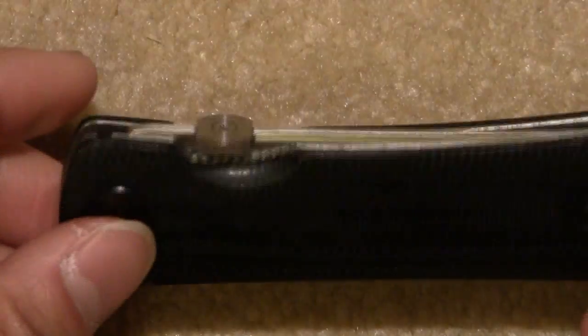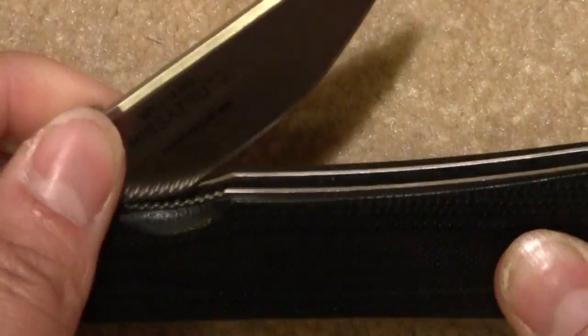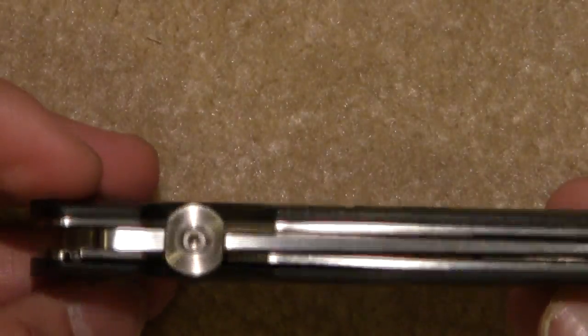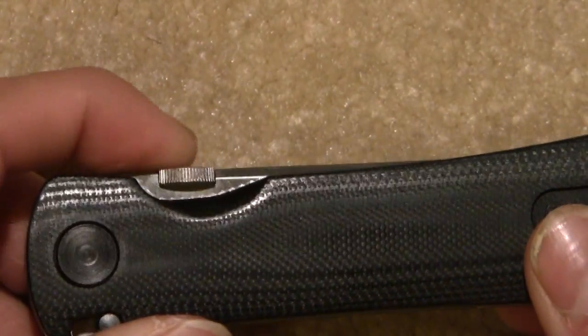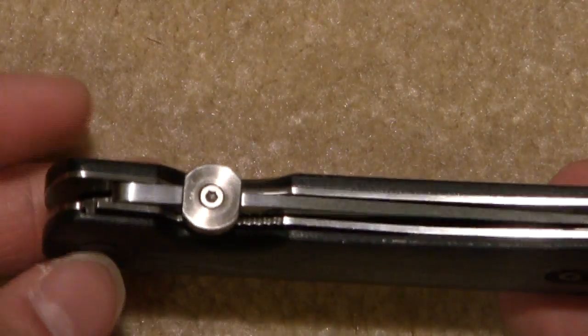Here's a shot of the thumb disc. I was never a huge fan of thumb discs, but after using Emersons I'm actually sold on it now. It's actually much easier — it saves in parts because there's only one part. It's very nice to use and it keeps a nice, streamlined feel and look to it.